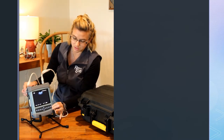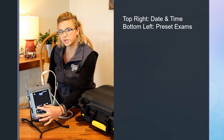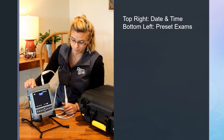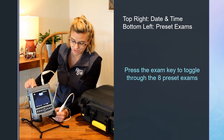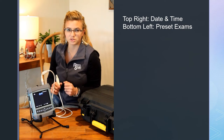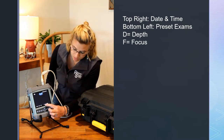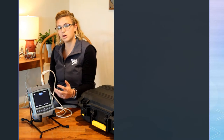Looking at your ultrasound screen, at the top you'll see the date. On the bottom, this is telling you what preset exam you're looking at — this one is saying mode A. We always turn on to mode A, but if you press the exam button at the top, it changes to preset mode B, C, D, and there are eight preset exams total, but it will always turn on to A. D is your depth — it is in millimeters. F is focus, also in millimeters. This is your wireless and device signals, and this is your battery.